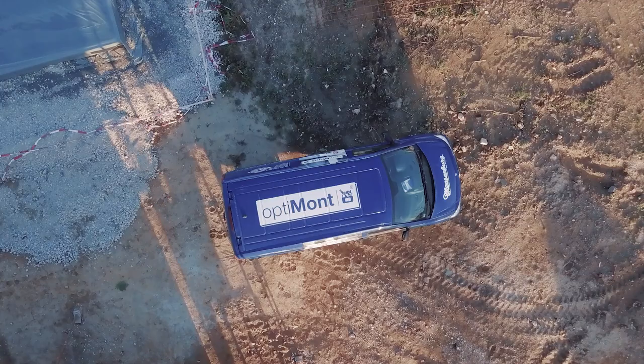More information about our products can be obtained at www.blaugelb.de.